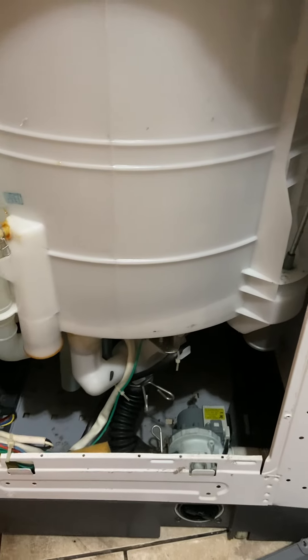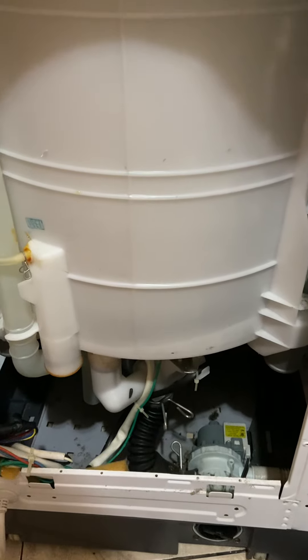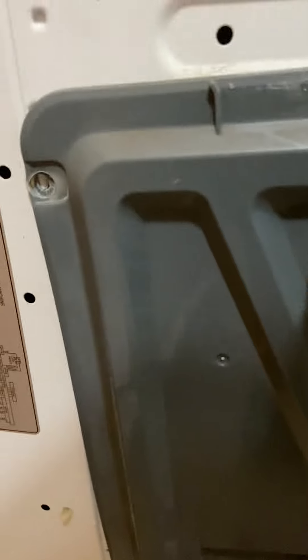How to replace a drain hose from the Maytag 160 PSW. First, as you can see on the back, you have to unscrew each screw off.